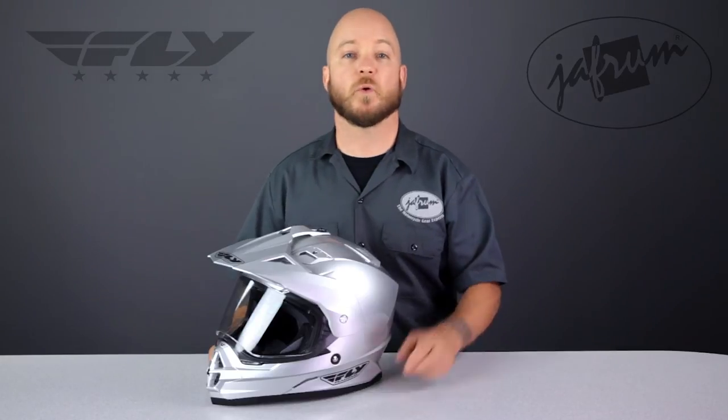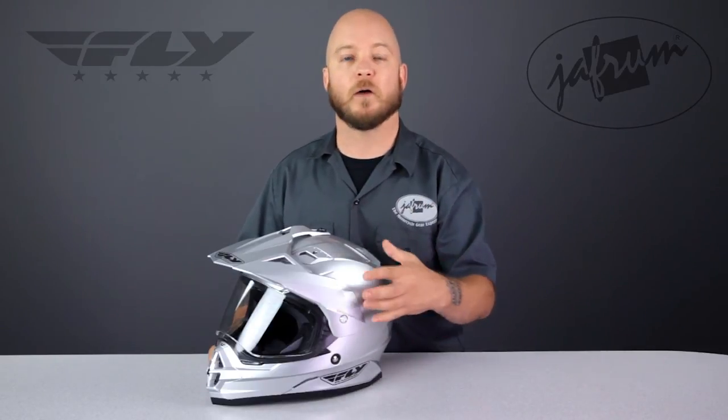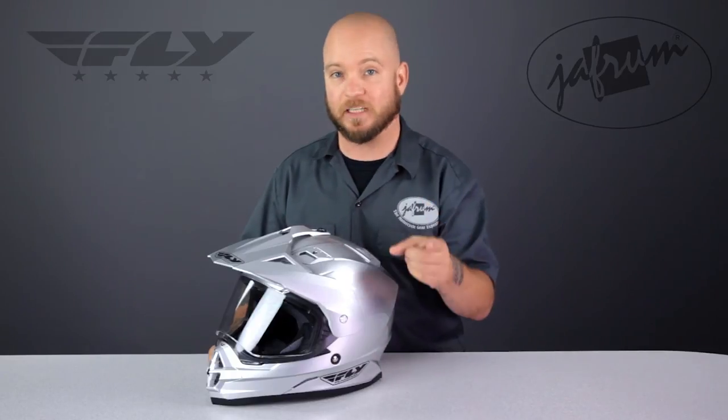Another accessory to consider when purchasing your new Trekker helmet is the side plate kit. These kits allow you to remove the visor and wear the helmet with the shield only. This kit is very inexpensive and one you will definitely use, so don't forget to add it to your order — you'll kick yourself later if you don't, especially if it's the only thing you need at the time, because you're going to end up paying shipping.